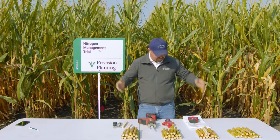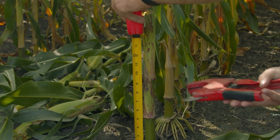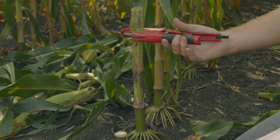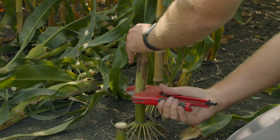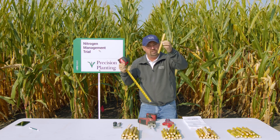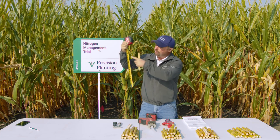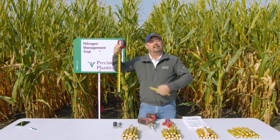Here's how we're going to take a sample. We're going to take our tape measure and measure 14 inches from the top of the soil. We're going to leave the bottom six inches of the stalk — that's going to give us an eight-inch core of the stalk, and that's what we're going to send into the lab. That's why we need a tape measure: to measure those 14 inches, leave the bottom six, and take the top eight.